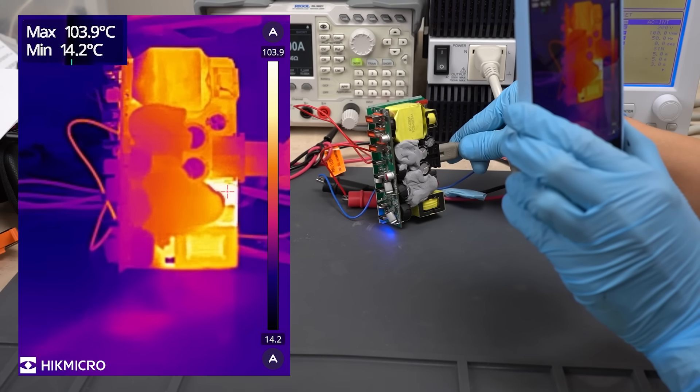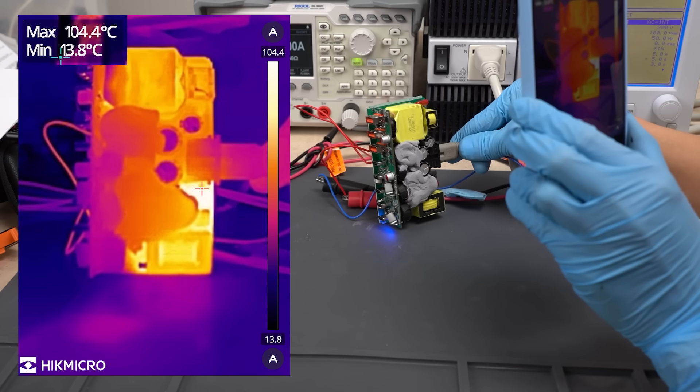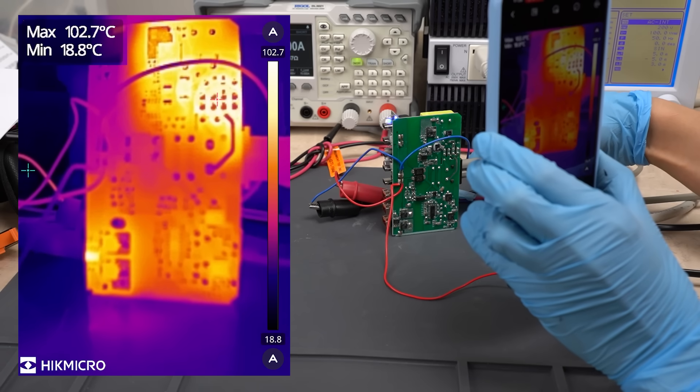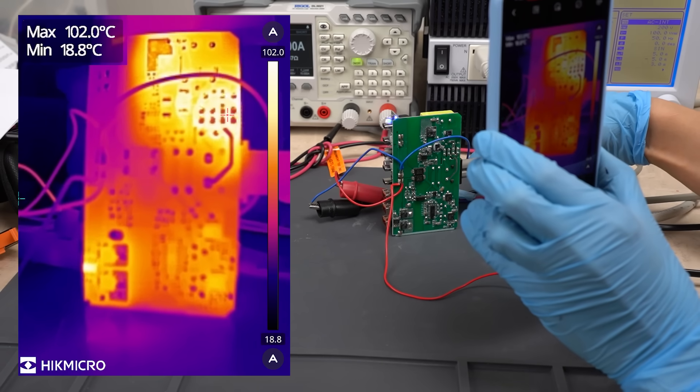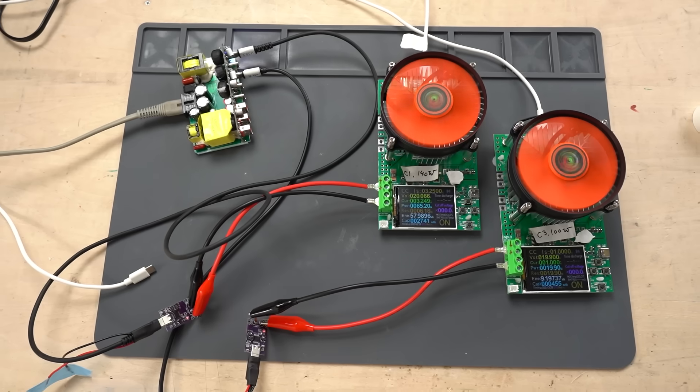The component heating up the most is the diode rectifier. The temperature has risen to 104 degrees Celsius, which is quite hot. The hottest part on the backside is also the diode rectifier. It's a bit scary, so I'm going to turn off the power.